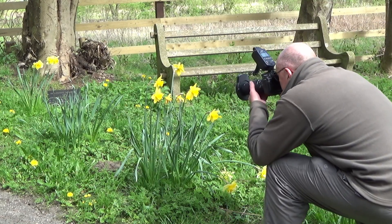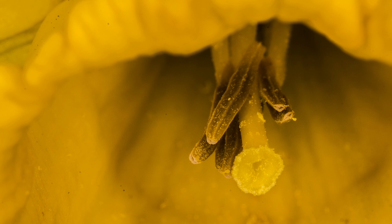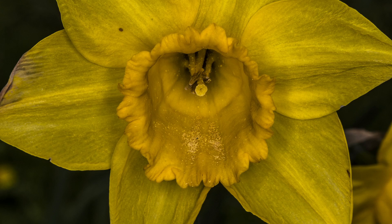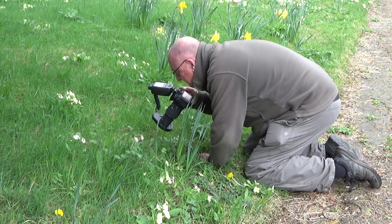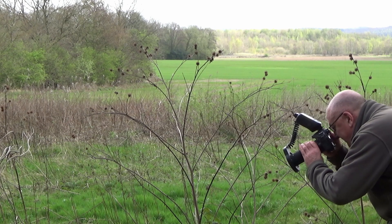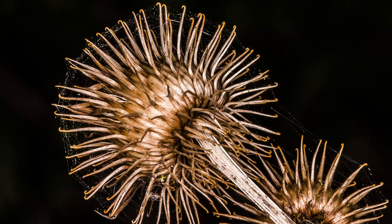We've got some flowers now — some nice spring daffodils. Going in for a close shot, you can see the actual stamens and bits and pieces inside the flower. Another shot actually shows the large quantity of pollen that the flower produces. I did some primulas as well — a nice yellow one close up and a nice pink one. Again you can see all the stamens inside the flower, plenty of detail and colour. I also spotted some dried teasels from last year, and you can see a nice black background with fine cobwebs that spiders have woven around the teasels.